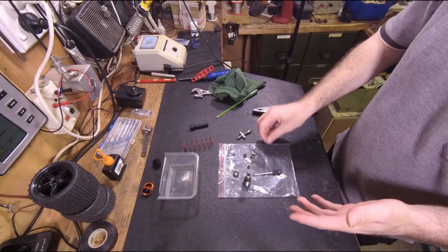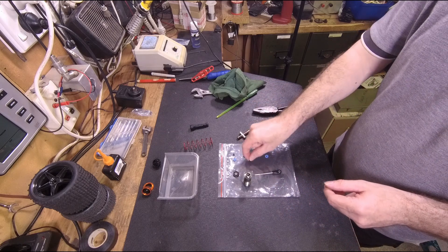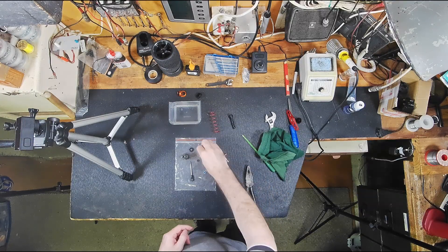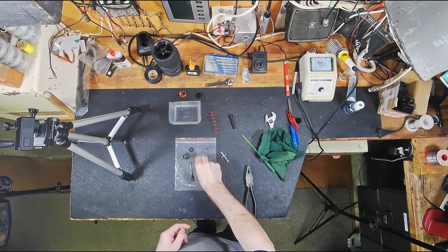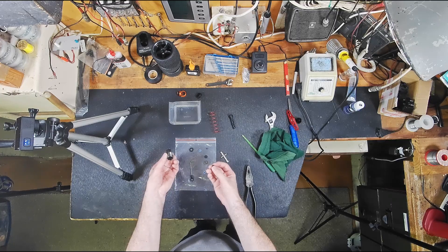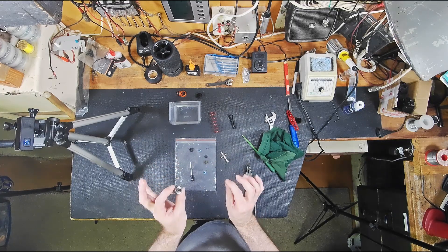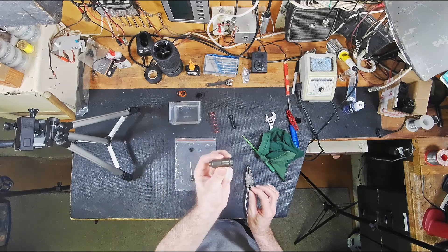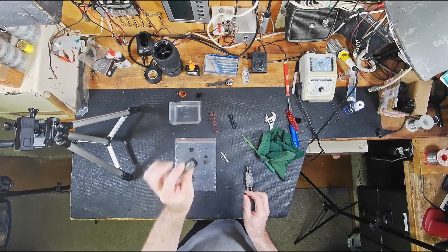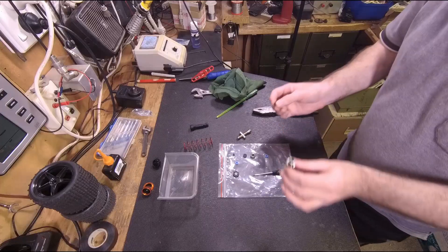I don't want to destroy it so I may have to buy some more o-rings. But if the o-rings are good, there's actually a little spacer inside the shock. One thing I love about the ZD Racing is the shocks — this is the first time I've opened them and all I can say is wow, this is good quality and I'm very pleased.